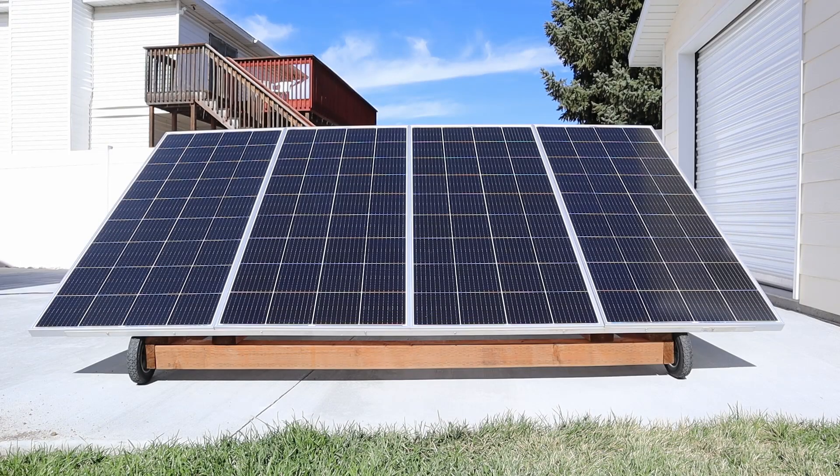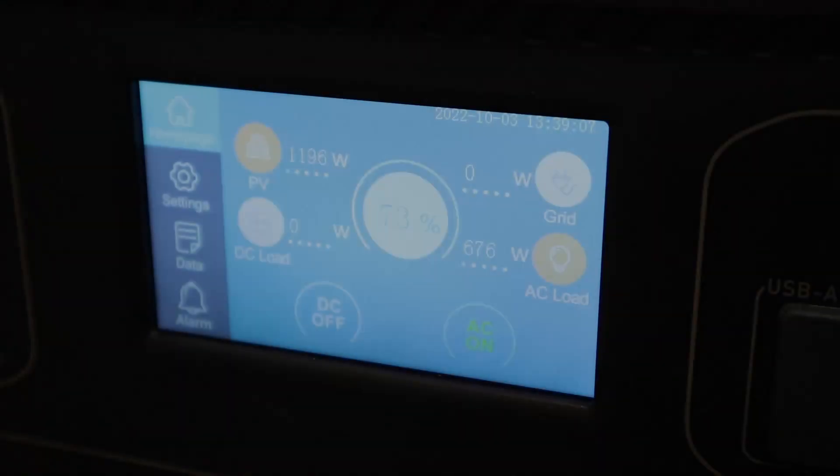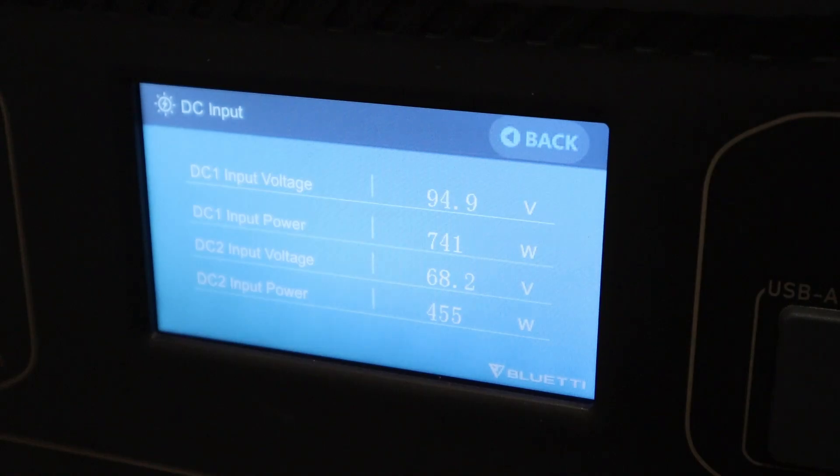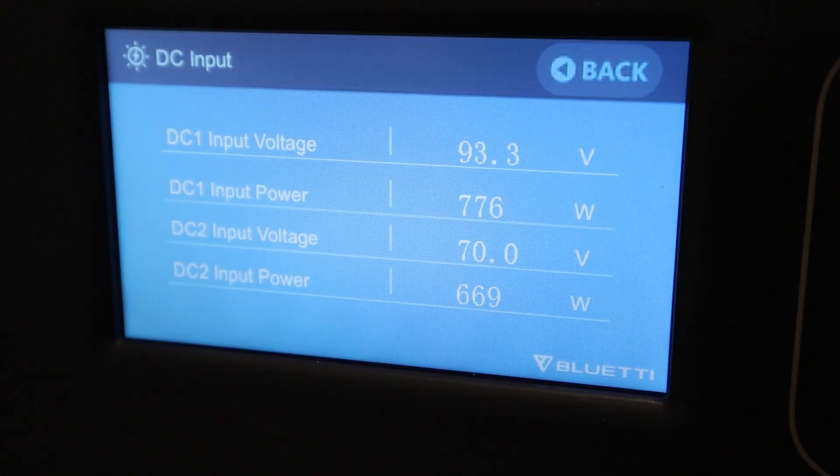A few days later I had a chance to swap out the damaged panels for the new panels in my portable rack. With the old damaged panels I was seeing around 450 watts even under the best conditions. Now with the new panels installed, I'm seeing 660 watts — very good to actually get full power from these panels again.